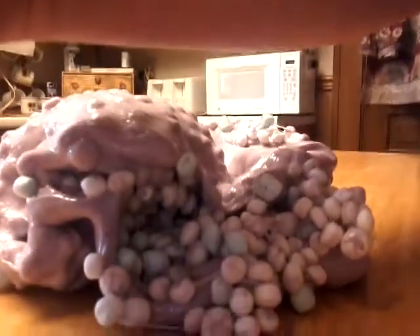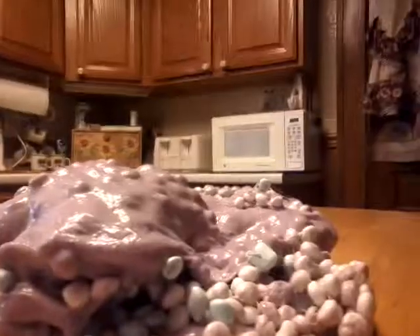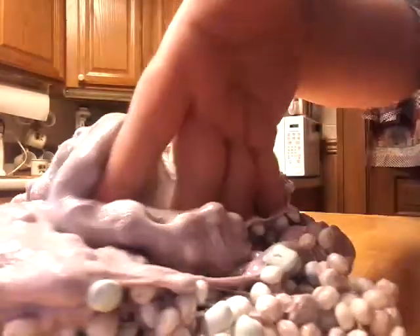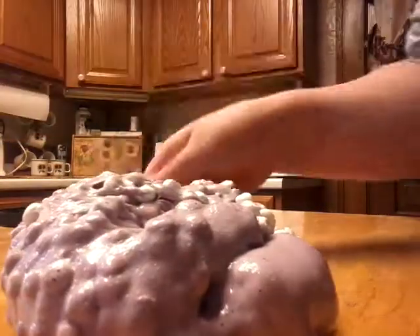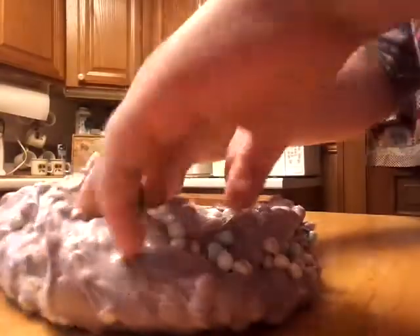In my other videos I'll tell you if I'm doing giveaways. Also, I'm probably going to do ASMR — for those who don't know, that's satisfying slime with crunchy noises and poking.